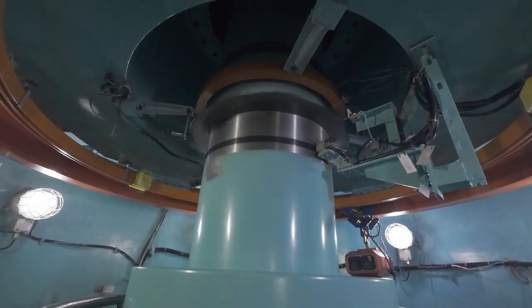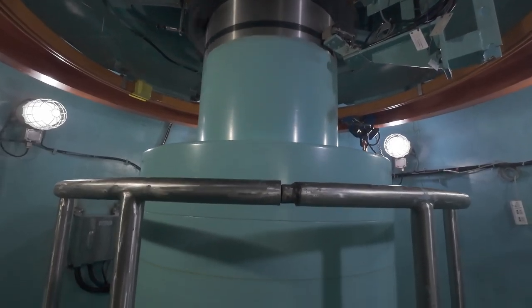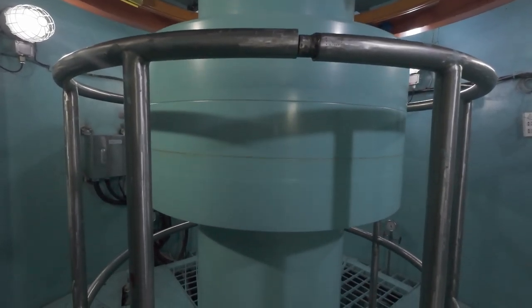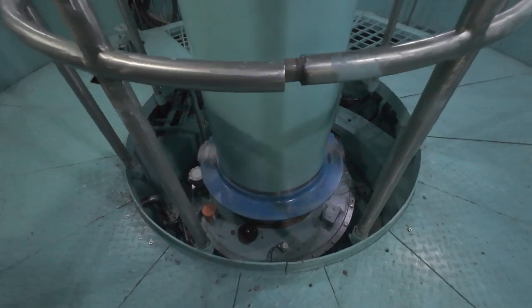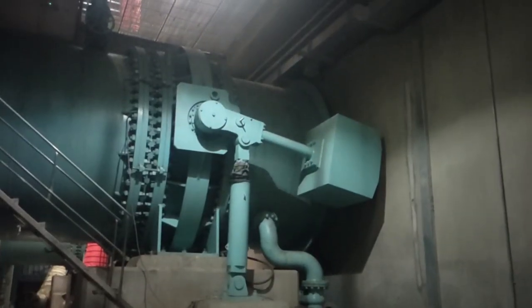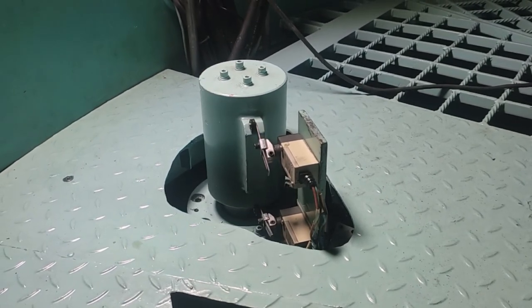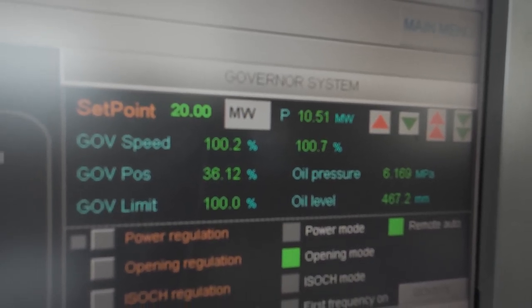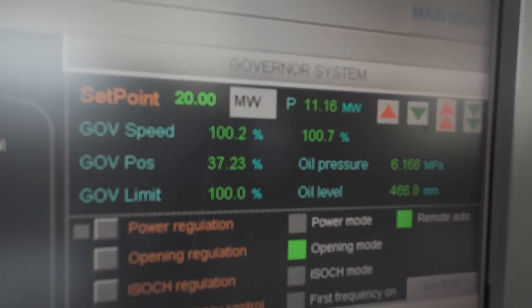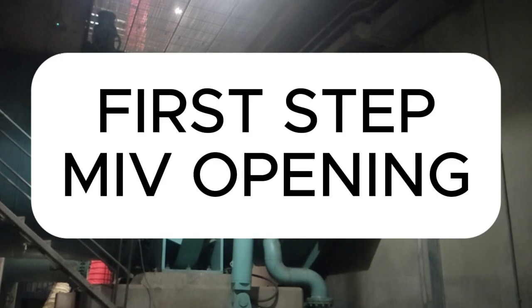Welcome back. Today we will explore the automatic step-by-step starter procedure of a 50 megawatt Francis turbine and its synchronization with the grid. We will follow the turbine journey from a complete stop to generating 25 megawatt of synchronized power. Key steps covered in this tutorial include: the main inlet valve opening, servo motor lock disengagement, wicket gate operation, turbine startup from zero, transition from no volt state to no load state, and then to 25 megawatt synchronization with the grid.